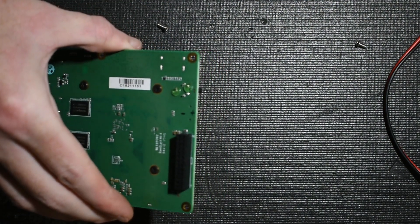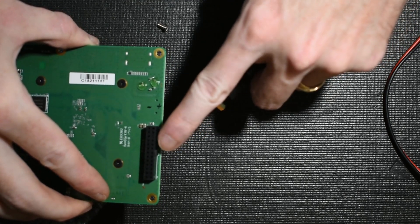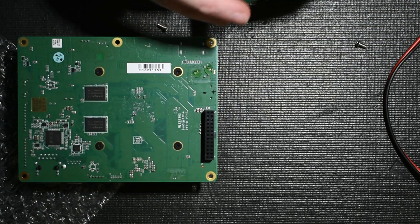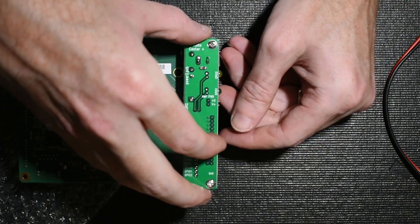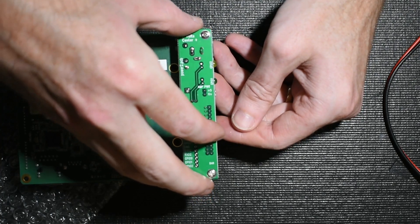One nice thing is there is a keying tab right here, so even if you were being careless you really couldn't put this on backwards, and it does all line up correctly.